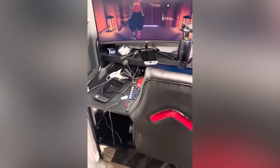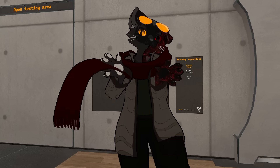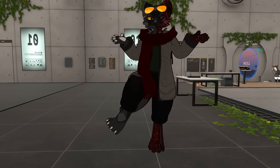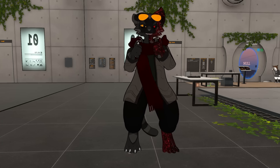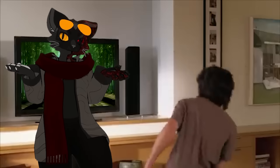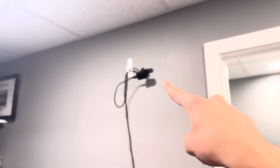I was generously given early access to a product called Moverse Capture, an AI-driven camera-based full body tracking software that requires nothing except your body and some cameras you set up. And yes, it's kind of like a Kinect — I've had at least 10 people mention that comparison to me — except it's way better since it's not just a singular camera.